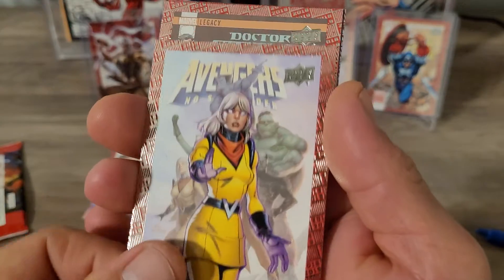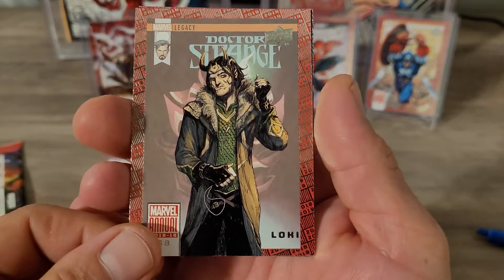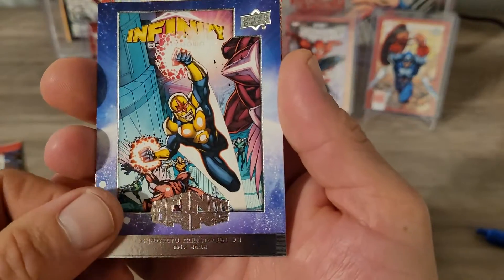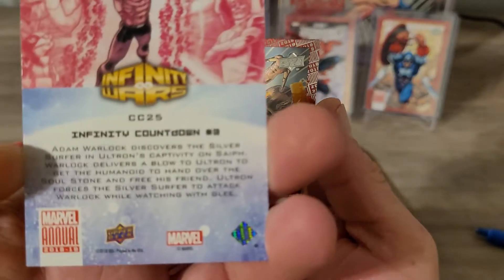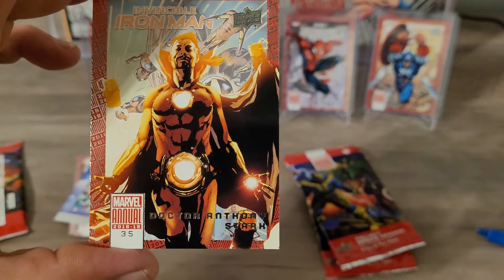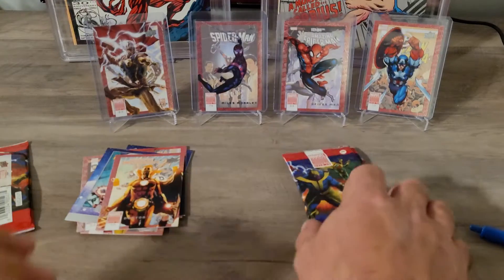Next pack — we got a Voyager, a Loki card, not too bad, centering looks pretty good. Another Infinity Wars card, Infinity Countdown. And we got a Doctor Anthony Stark — not bad, pretty cool card.